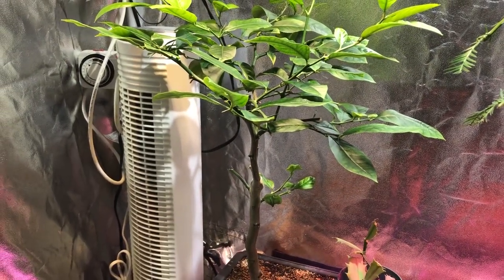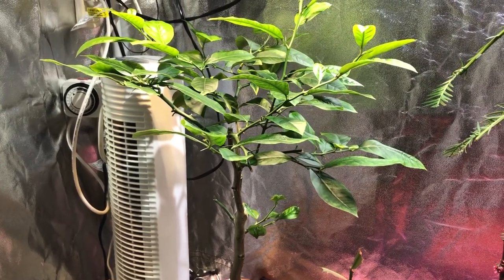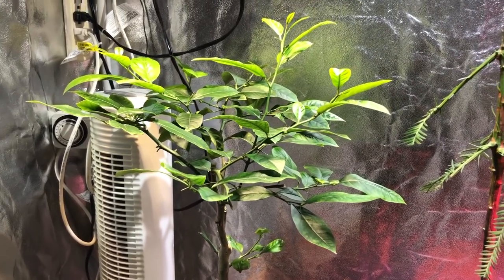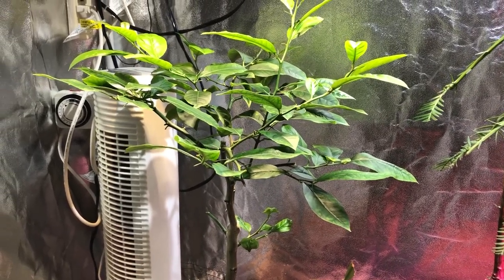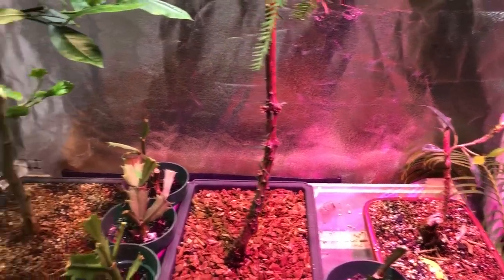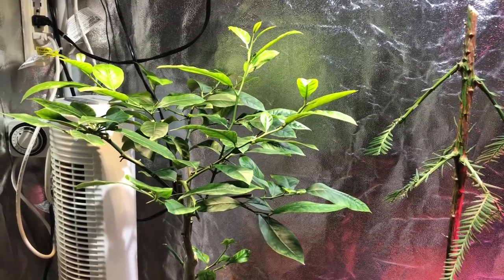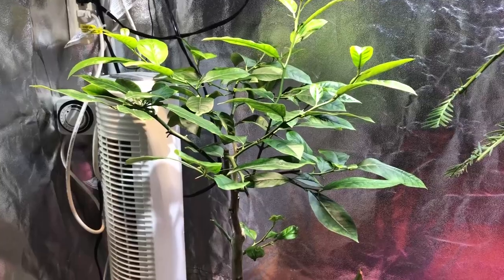Hey everyone, I just want to make a quick filler video here since I'm waiting for my red, blue, white LED versus white LED video to complete — it's getting towards the end. Anyways, I wanted to introduce this collection of bonsai trees. I recently, or semi-recently, kind of got into the art of bonsai — it just fell into it.